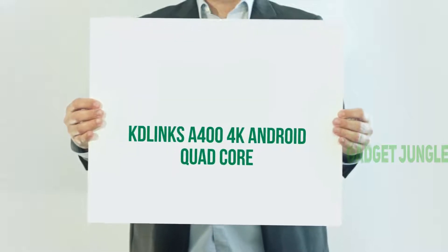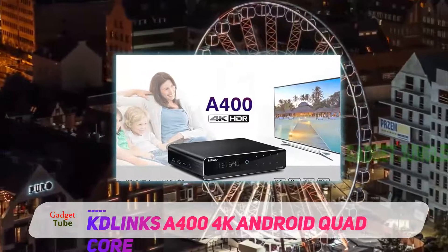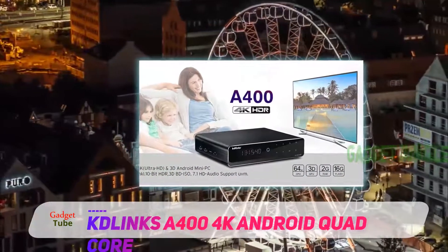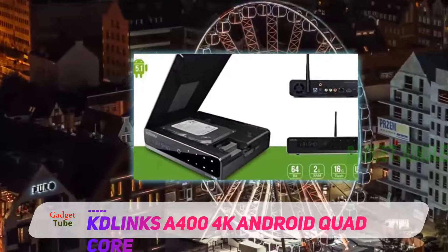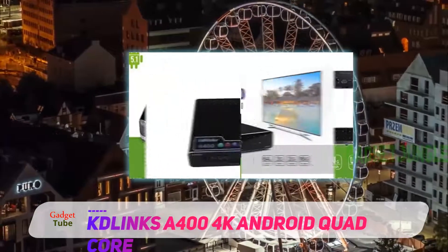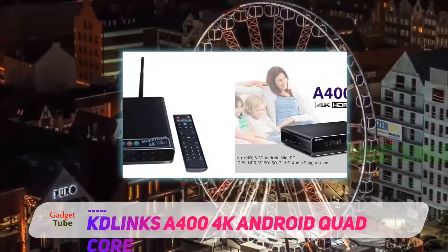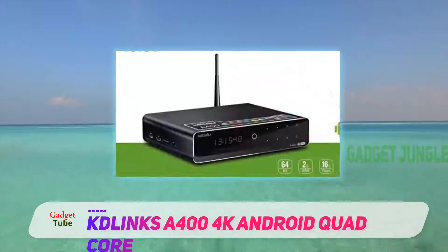The KD-Links A400 4K Android Quad Core Reveal Media TV Tuner is an Android TV box that will never bore you. You will never have to pay for any cable or satellite with this device, as once you pay once, you will enjoy one of the best collections of live channels like Cartoon Network, CNN, NBC, Fox, CBS, ESPN, Food Network, and my personal favorite, Comedy Central.